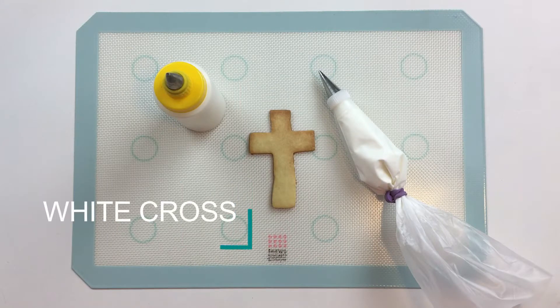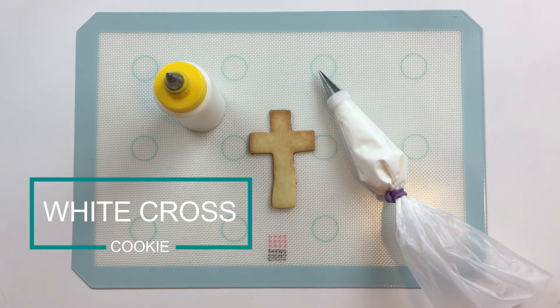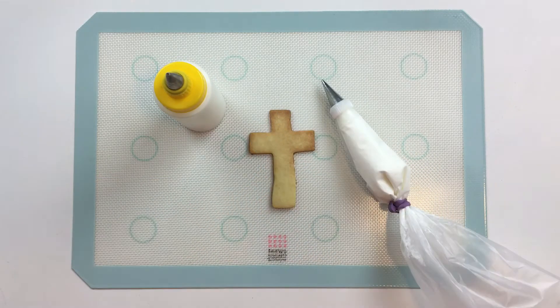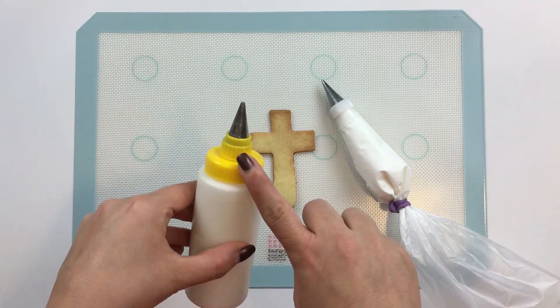We're going to start by flooding our cross in white. For my piping consistency icing, I'll be using a number one Ateco tip. And for my 15-second consistency flooding icing, I'll be using a number three Wilton tip.